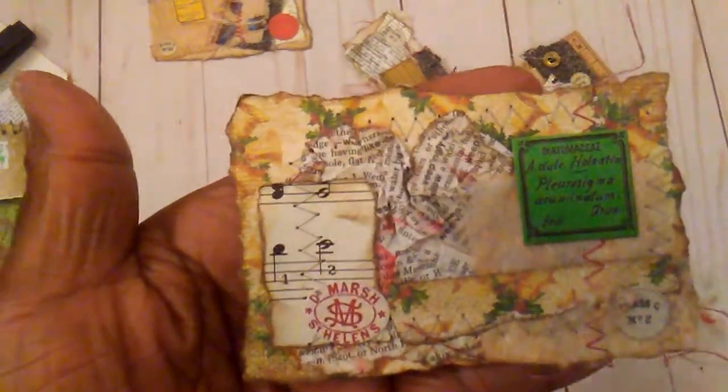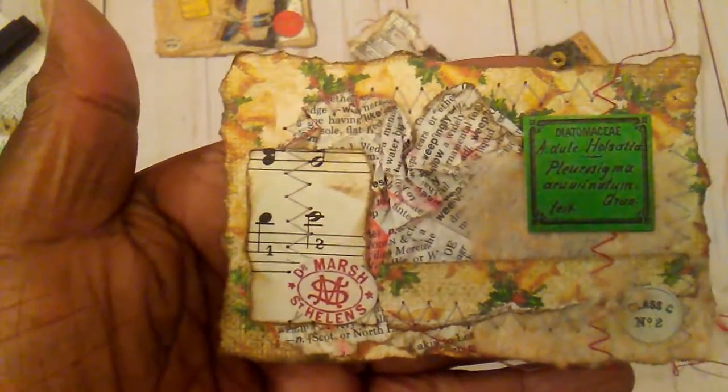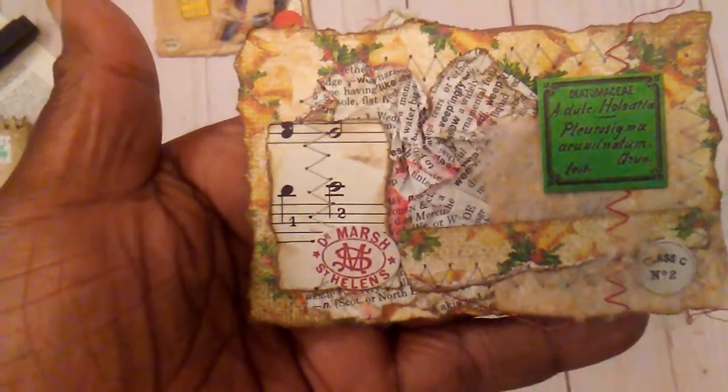This was the second one. I just used some more of those little Tim Holtz pieces. And this is some Christmas paper from a pad that was in my stash. And I just soaked my little pieces. Scrunched up a little bit of dictionary paper. And that was the second one.